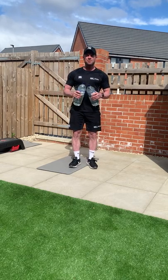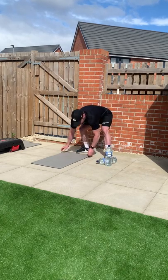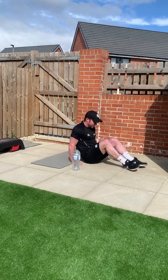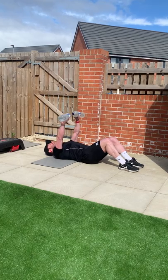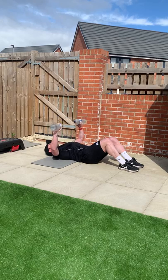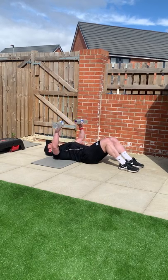That's our three back exercises done. Now, three chest. So first of all, we're going to take it to the ground. All I want you to do is water bottle chest press. Down onto the ground, arms in the right position. We're going to come up and back down. Squeeze the chest at the top, drive the bicep across the body. Nice and controlled, slow on the way down. Counting down from twelve to one.